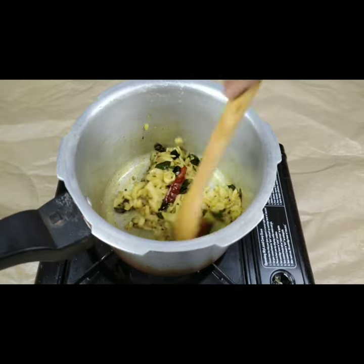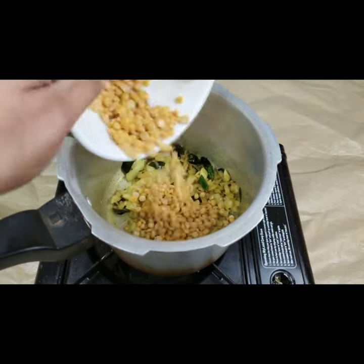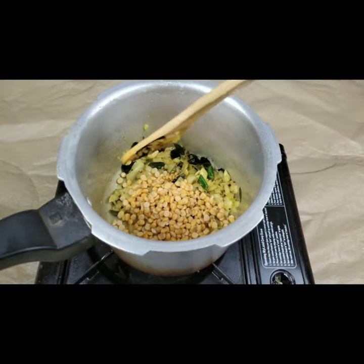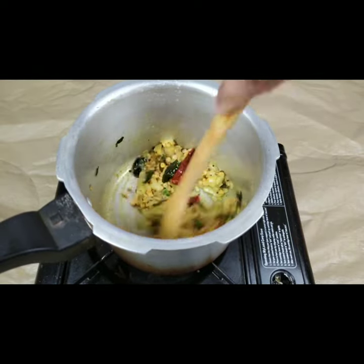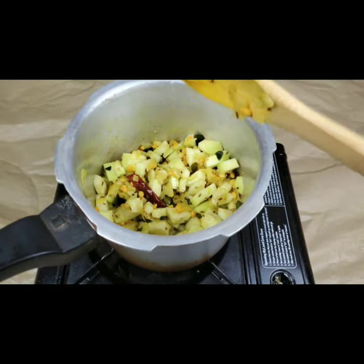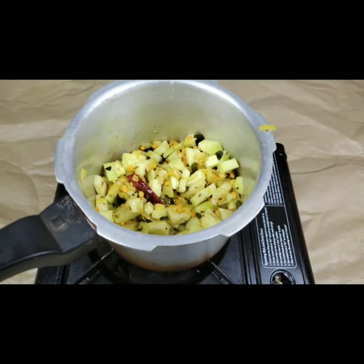Now I'm adding half a cup of chana dal which I have soaked for half an hour in water. Mixing it well. Now I've added the bottle gourd pieces and mixed everything together.